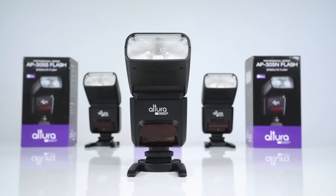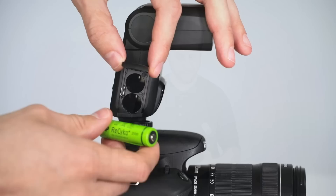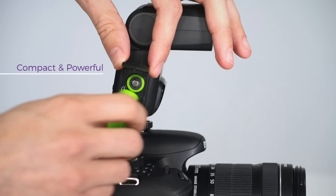The Altura Photo AP305 flash has advanced settings professionals are looking for, as well as the more automated TTL settings for when you want to keep it simple. It's compact, lightweight, runs on just two AA batteries, yet is very powerful with a high guide number of 36 meters or 118 feet at ISO 100.